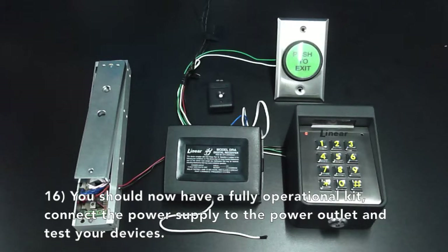You should now have a fully operational kit. Connect the power supply to the power outlet and test all your devices.